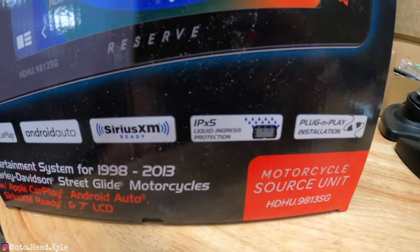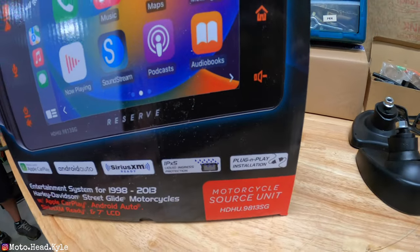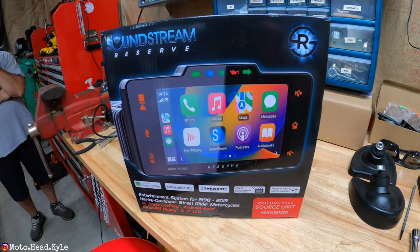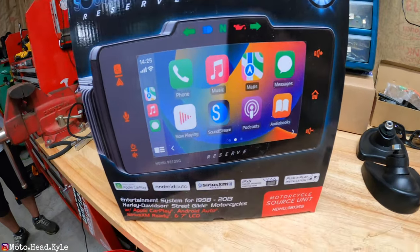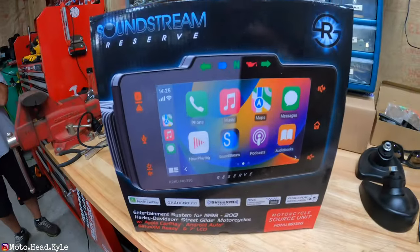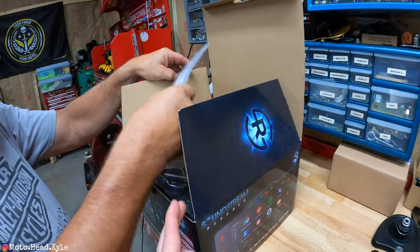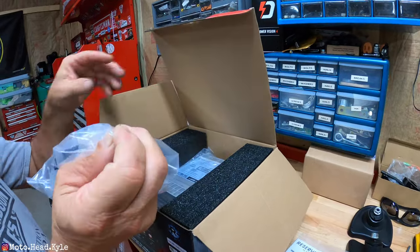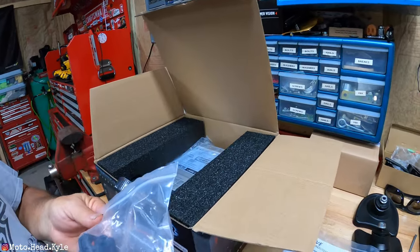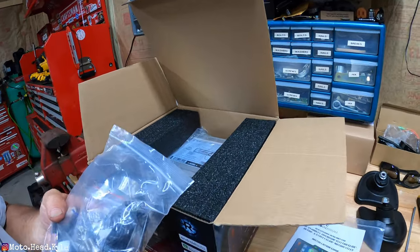This is IP5 liquid protection rated and it's a plug and play install for your 98 to 2013 Harley Street Glide or Road Glide with a seven inch screen. It's right around a thousand dollars for both the newer and older model Street Glides and Road Glides.